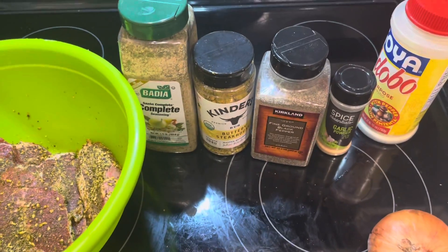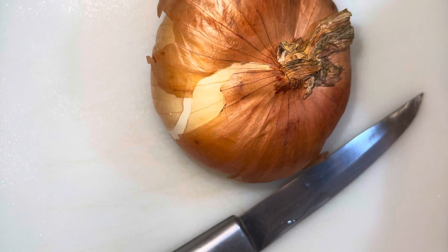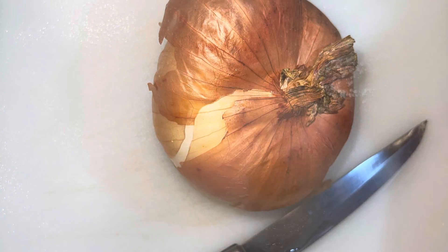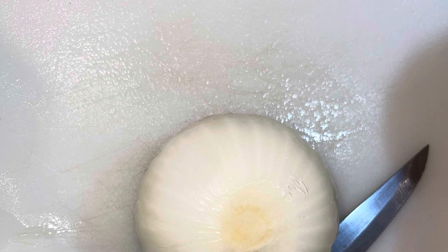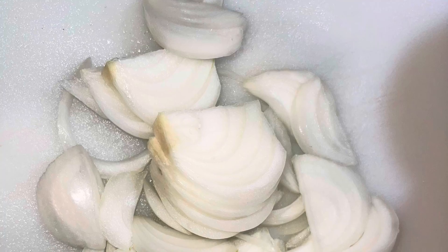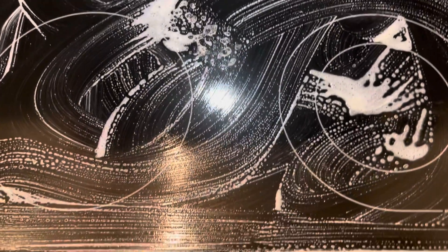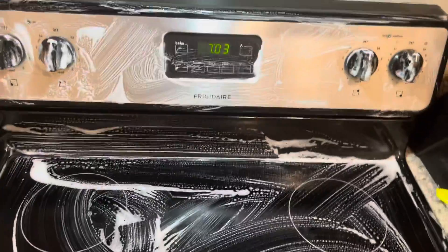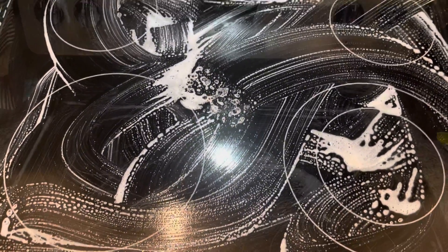Excuse the stove — mommy mode! I did not get a chance to clean that. So I couldn't film the actual meal with a dirty stove, so here I am in between prepping just quickly cleaning the stove. Okay, all clean — ready to get cooking!